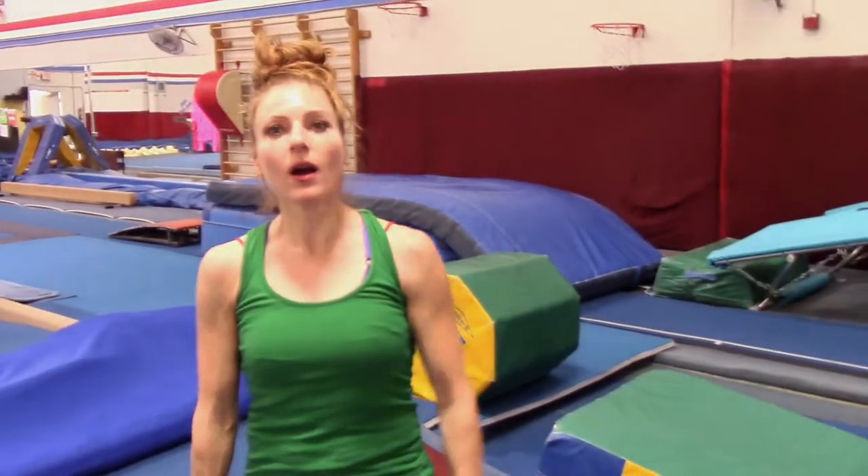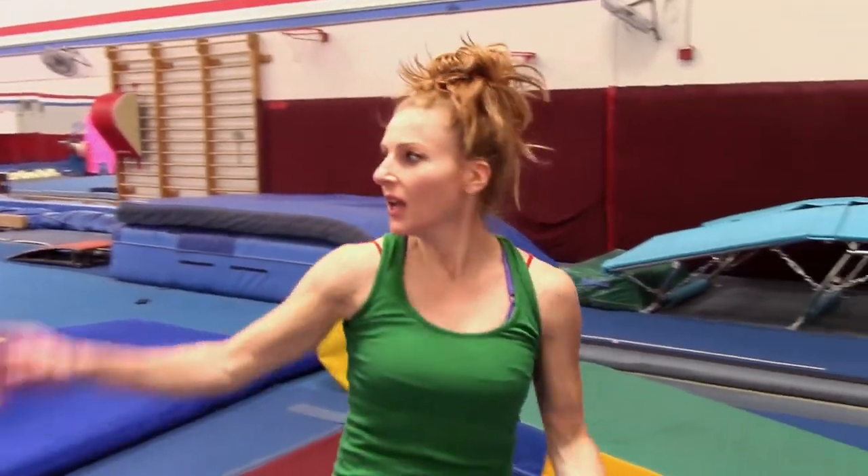Holler holler! Hey, I'm Coach Megan, and are you working on your back tuck dismount off a beam? Well, if you are, oh my gosh, you've come to the right place. Let me show you one first, and I'll just give you a few pointers that might help you out.